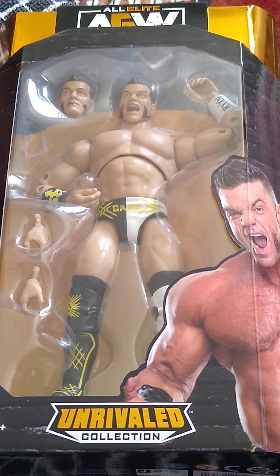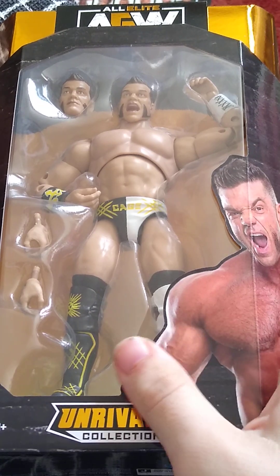Welcome back to the channel. Today we're reviewing Brian Cage from AEW Unrivaled Series 9.